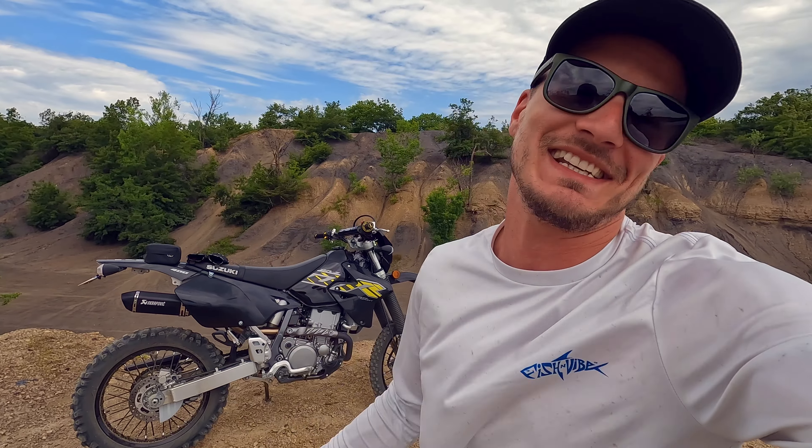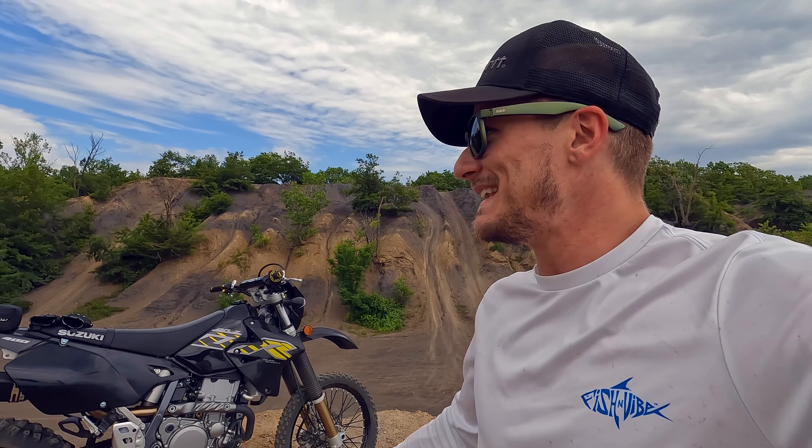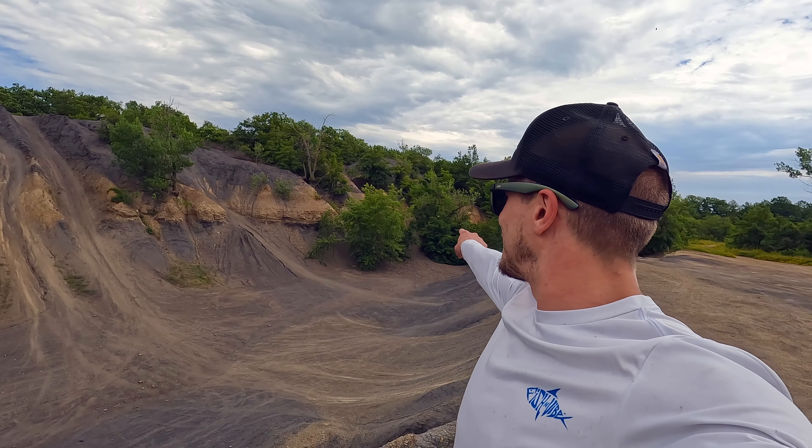What is up guys? Welcome to the channel. My name's Micah and today we're testing the limits of the Suzuki DRZ400S once again. We are at Bluff Creek OHV Park and this place is gnarly. There's a little bit of everything here but look at some of these climbs. There is just the gnarliest stuff you can imagine. Some of these we will not attempt but I think most of them we're gonna give them a go, and once again we are the only person here in the park.